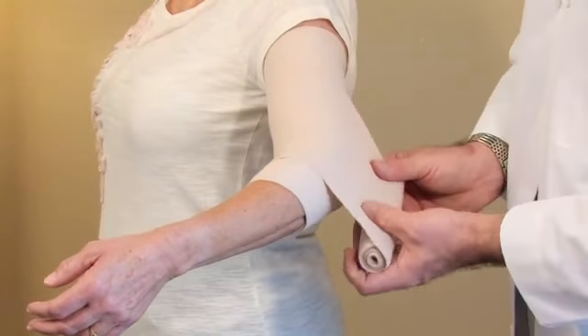Hello, I'm Dr. Robert Fennell with HandAndFootPain.com, and today I'm going to show you how to wrap an elbow with an ACE bandage.